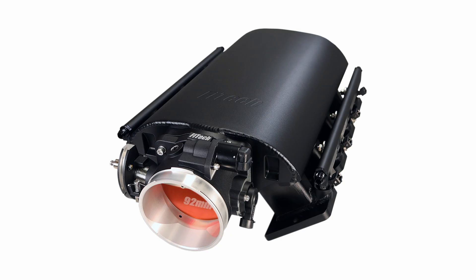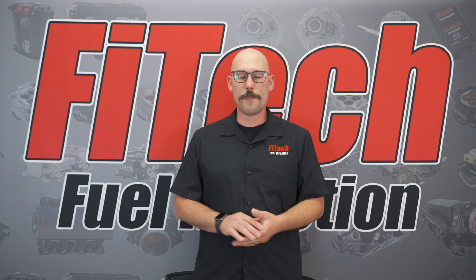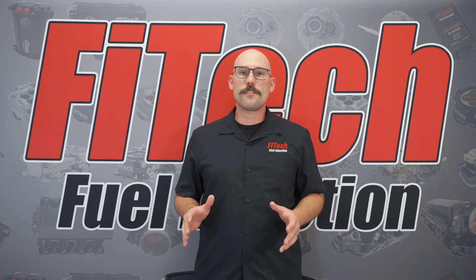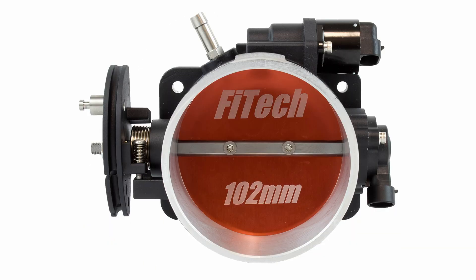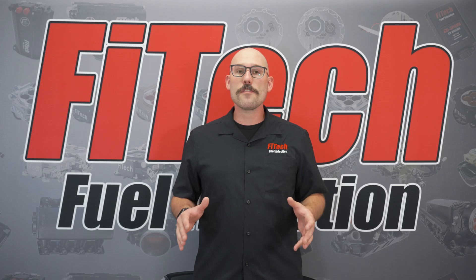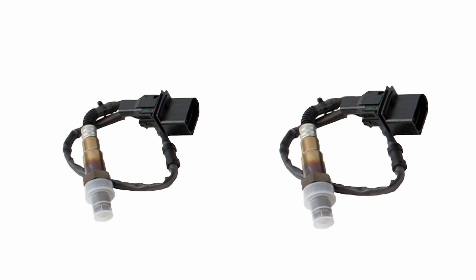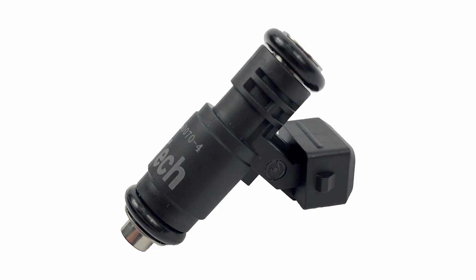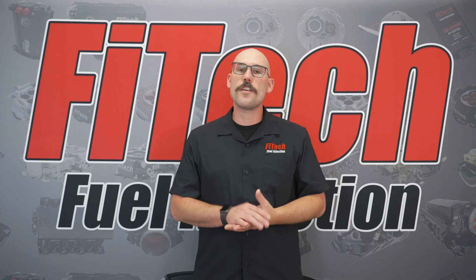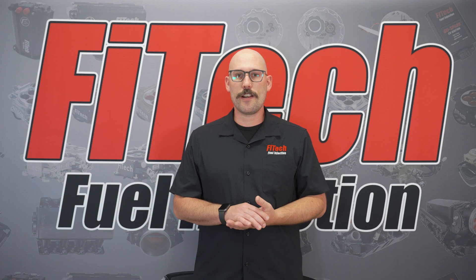The Phytek Rebel LSEFI system is the most complete LSEFI system that we have to offer. These systems come with not only the intake manifold, throttle body, ECU, and harness, but also come with all of your small parts like dual O2 sensors standard, throttle cable brackets, regulator, injectors, fuel rails — everything in one box that you can need to mount your EFI system on an LS engine.